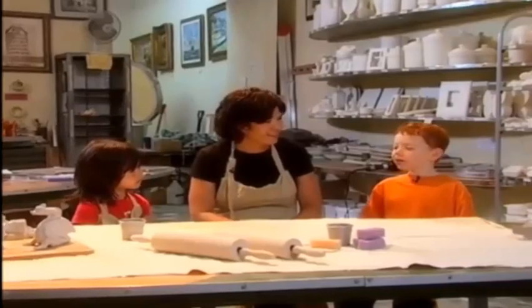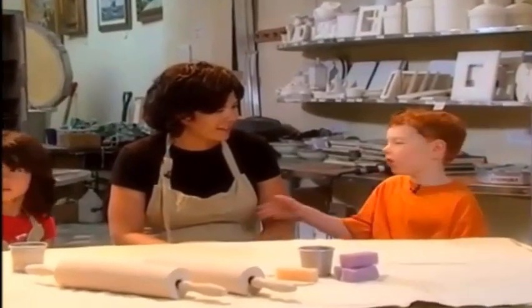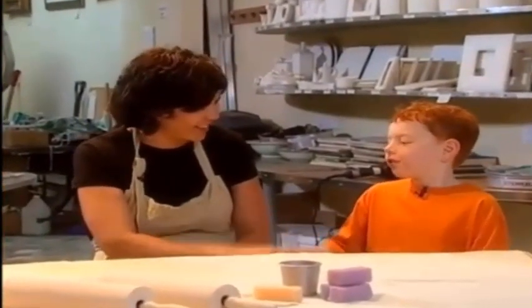I am here with Lisa and today she is going to teach me how to make pottery. Hi Lisa. Hi Daniel, how are you? Good.